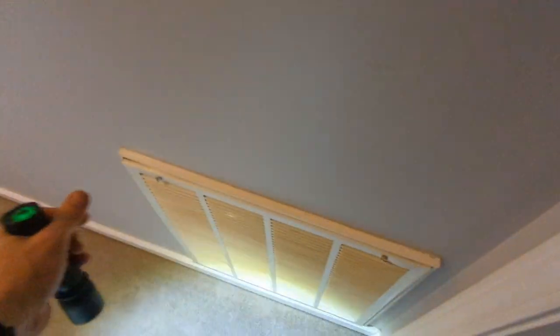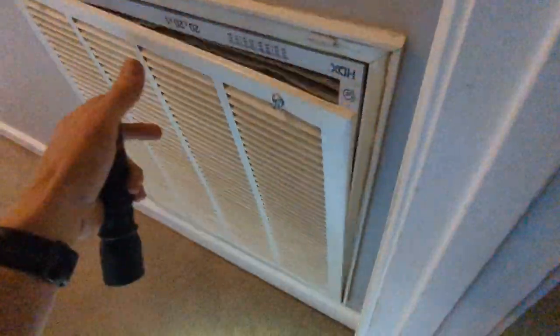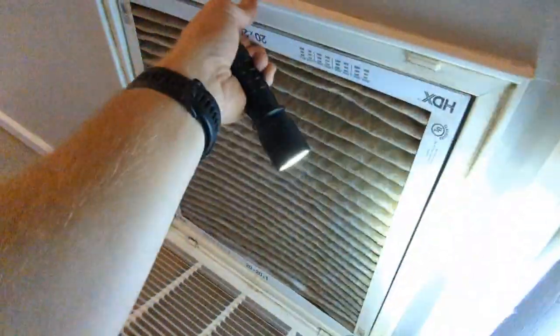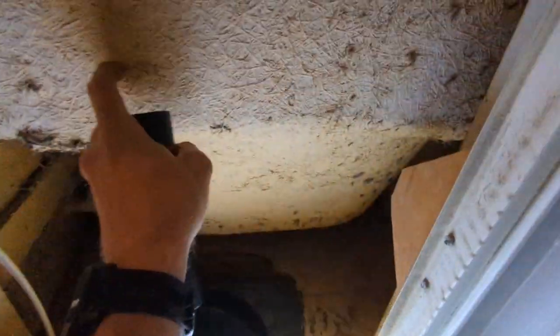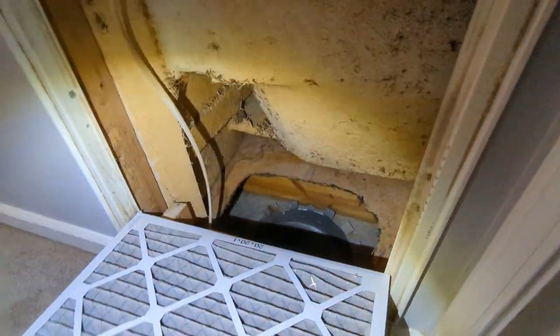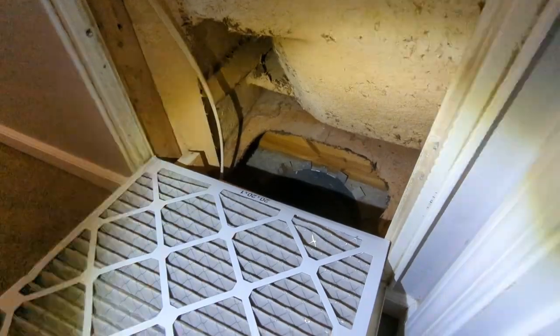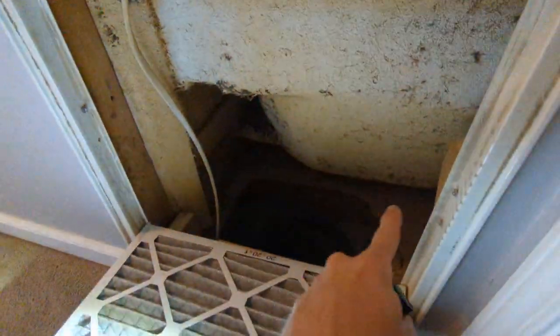Check this one out. So this is the return air vent and the filter, and I've pulled this down. You'll notice that we are on the backside of a fiberglass bathtub. So when the air conditioner or the heater is running like it is now, we're pulling air down into the return, but it's also pulling it from that whole enclosure.